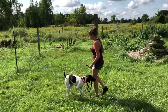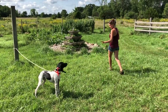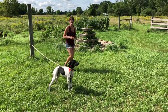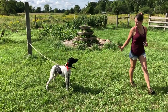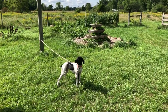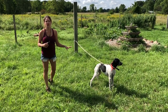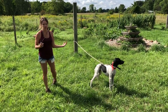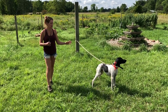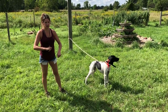Notice also that when I say whoa, I'm only saying it when the dog is stopped and standing there. This is the first session — the first part of learning any new command is pairing the two. I want him to associate the word whoa with him standing still.